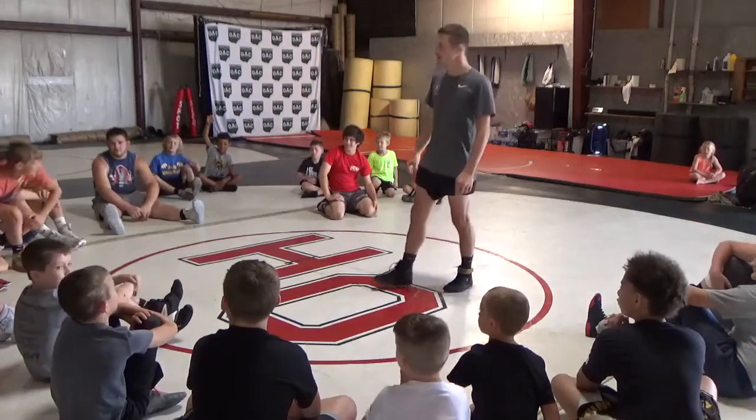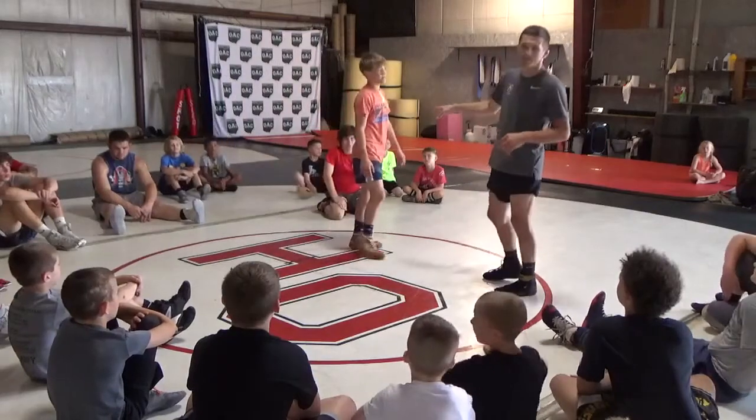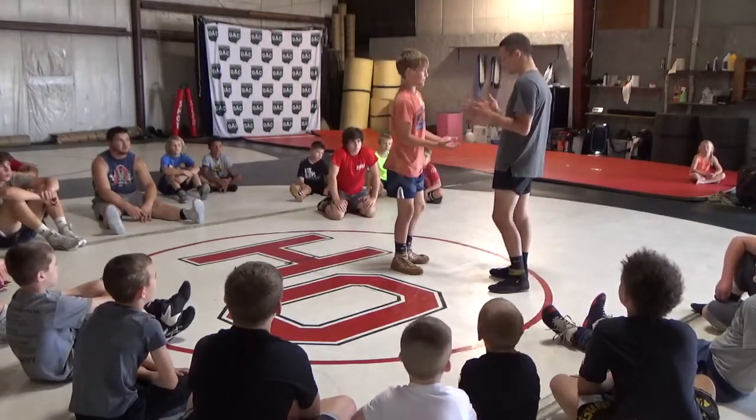We're going to use you. Alright, so we're going to play a game. I want your hands — if you know the game, please don't give it away, okay? I want your hands shoulder-width apart like this, and facing each other.